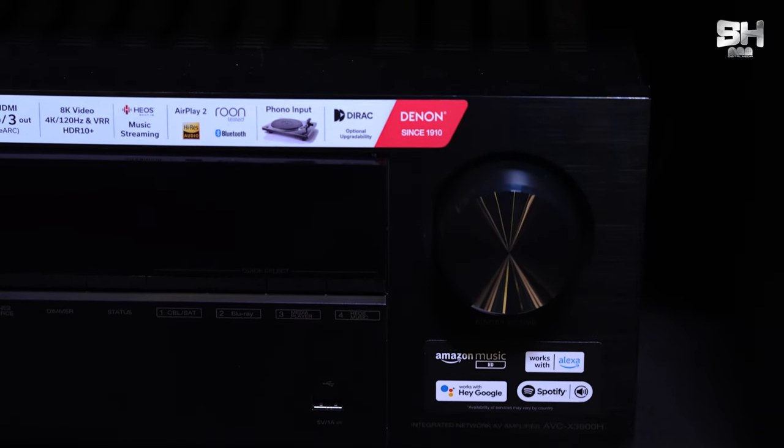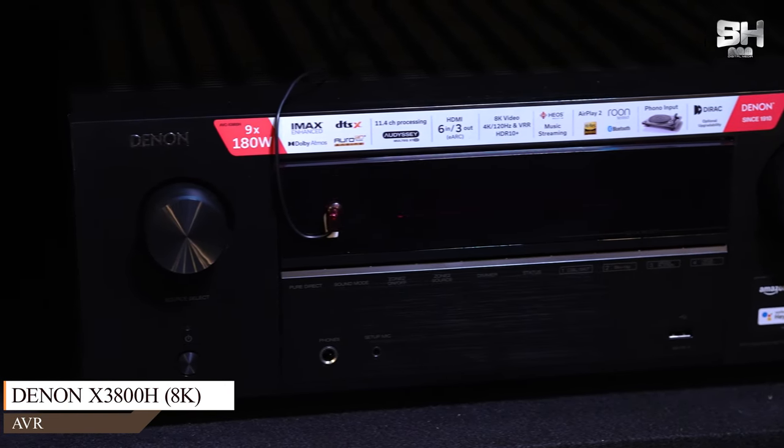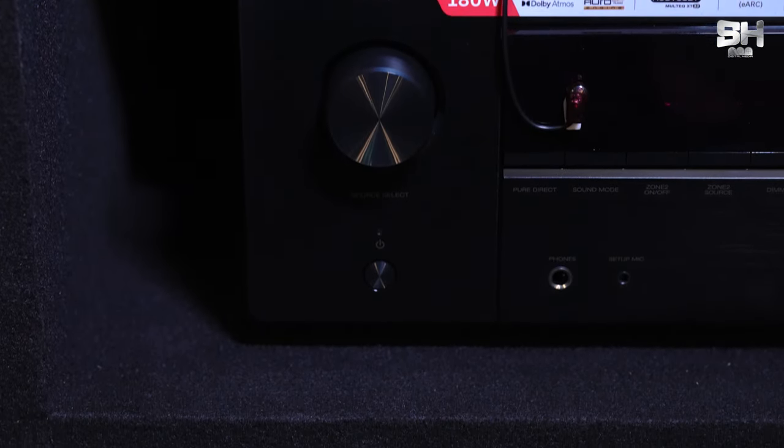Moving on to our next segment: the audio-video configuration. The AVR — the brain of the theatre — that we have used is from the brand Denon, from the X-Series lineup. The model number is 3800H. It has a channel processing of 9.2. As mentioned, this theatre has a configuration of 7.1.2, and the power output of the AVR comes in at 105 watts at 8 ohms.